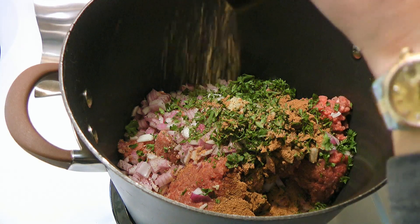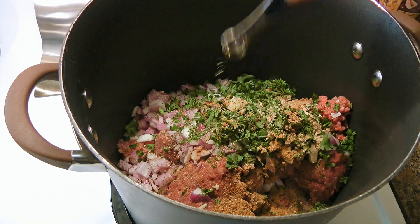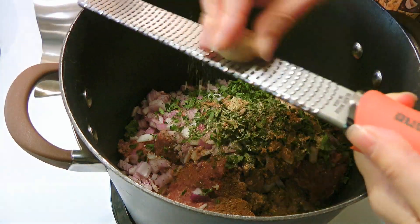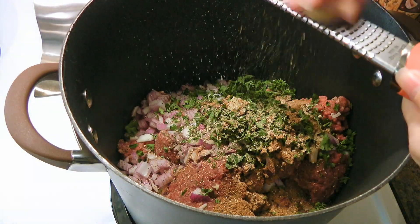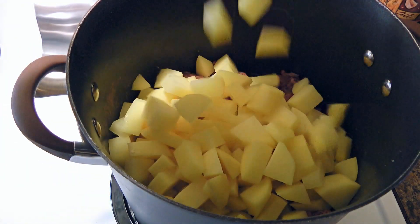Then we'll continue with freshly ground black pepper, garlic salt, freshly grated nutmeg which is far better than the bottled ones, a pinch of cayenne, and the cubed potatoes.